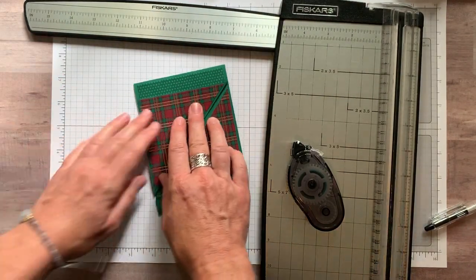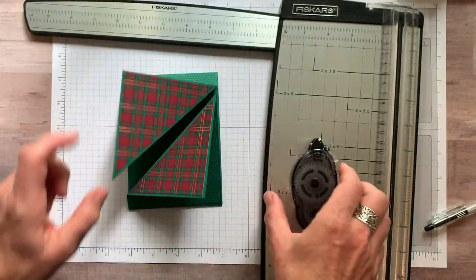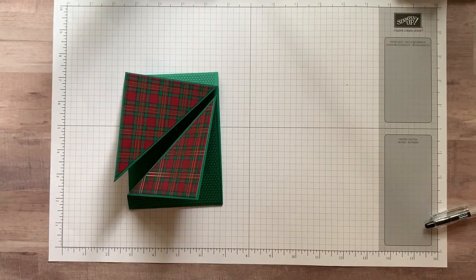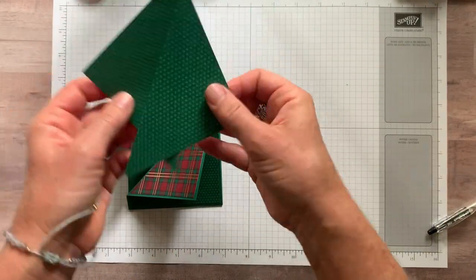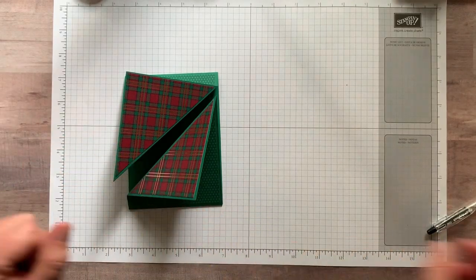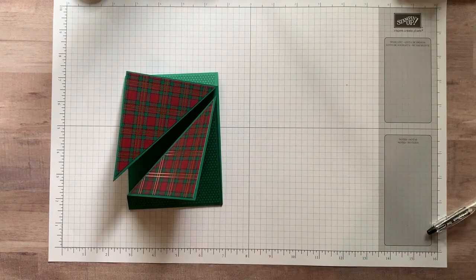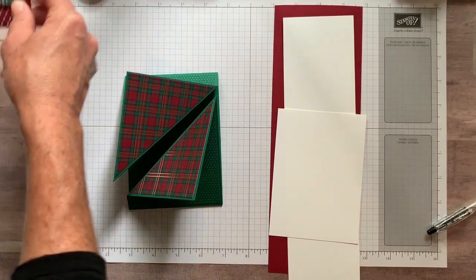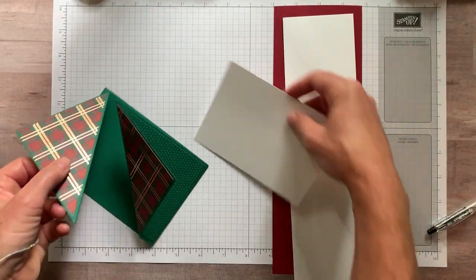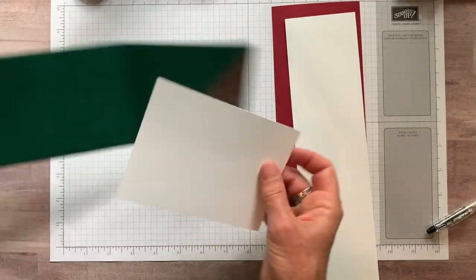That is the basic idea of making the card. Now we can have our fun decorating it. Let me scoot this out of the way and we'll go ahead and finish our project. You've got these couple of pieces of designer series paper left over — you can use them for other fun things. I want to check my notes just to make sure I told you guys everything. This piece right here is what's going to go on the inside.